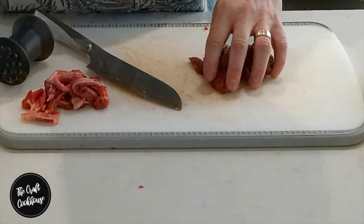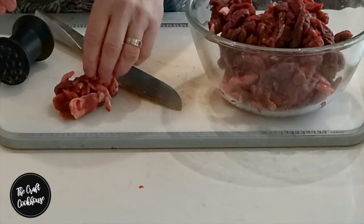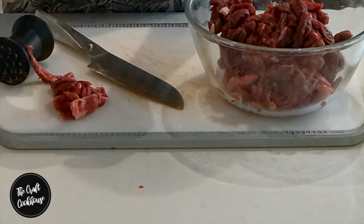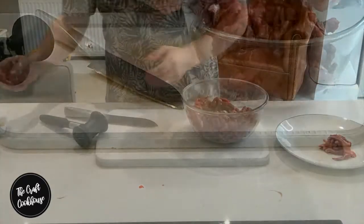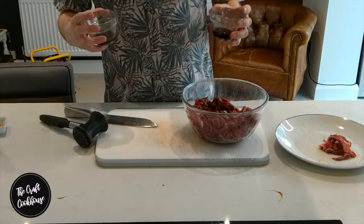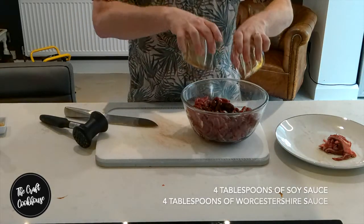After cutting everything up, we're going to put all of our cut bits in the bowl. The bits we've cut out — the sinew and bits between the muscles — we discard those to the side and give them to the dog. Now we're just going to be adding in our wet ingredients, which act as part of a curing process and also add some flavoring. In there we're going with the soy and the Worcestershire sauce.